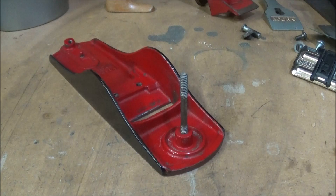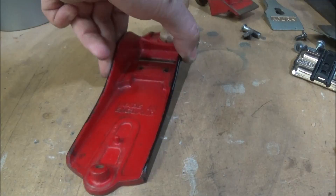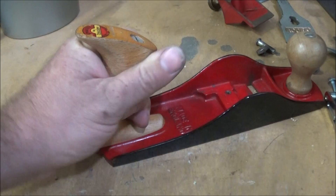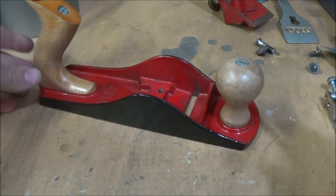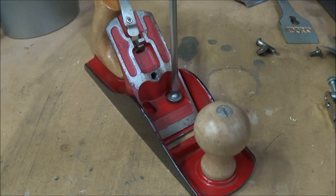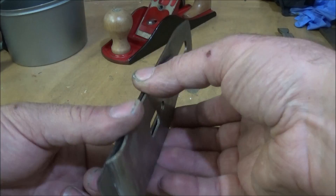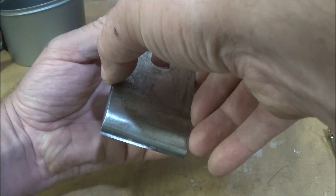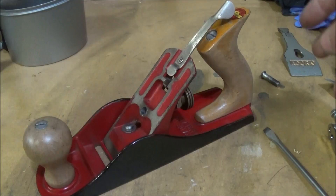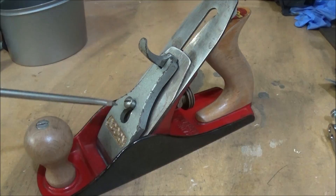Then it was just a matter of putting everything back together. I started with the handles first and it went together really well and quickly. There is a set procedure you should follow when putting the plane back together — I did think about showing you but there are other videos that cover it in far better detail, so I'll leave links to those in the description. The chip breaker was set against the blade and it was just a simple matter of getting it to fit against the frog, which went in really easily.